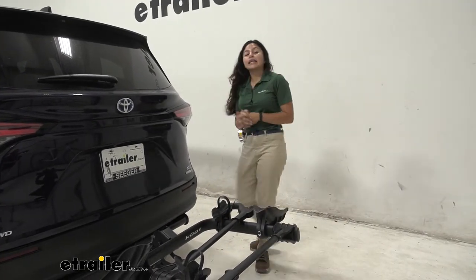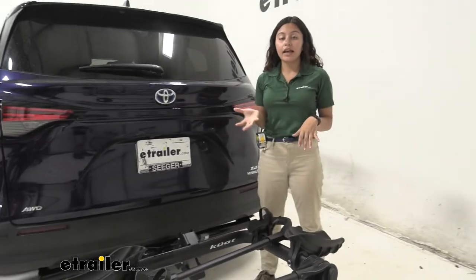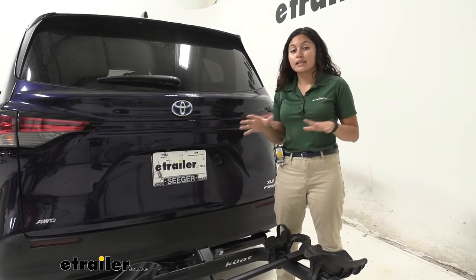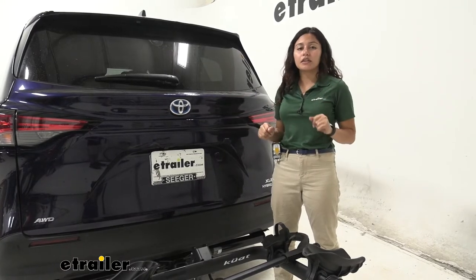This has a weight capacity of 40 pounds per bike. If you do have a heavier electric bike, you could get the version that has a 2-inch solid shank, and that's going to have a weight capacity of 60 pounds per bike. But for most normal bikes, 40 pounds is more than enough.